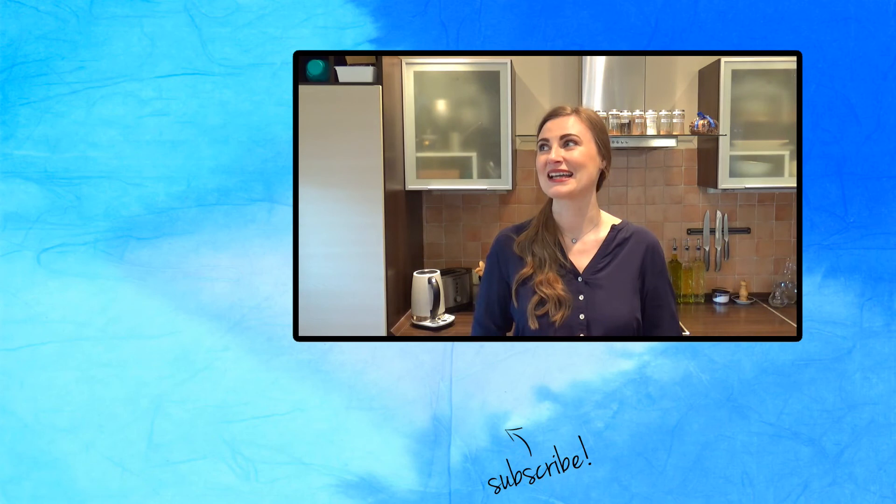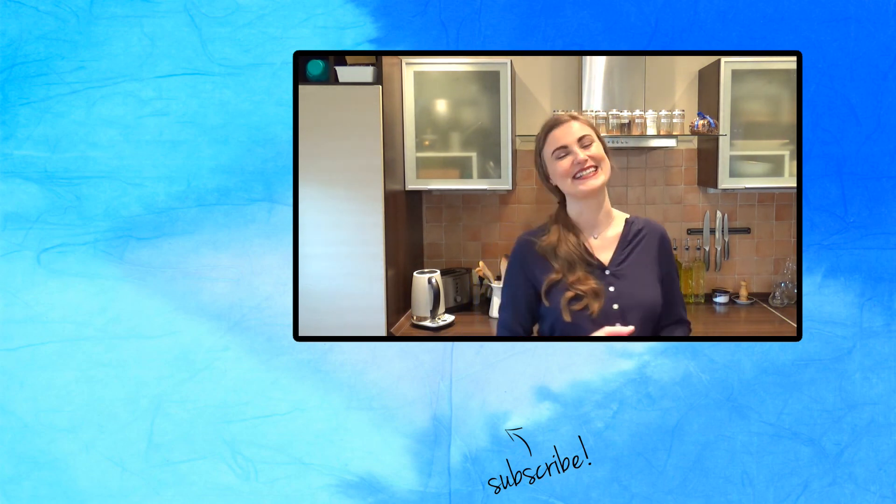If you want to try this recipe out for yourself — not that you really need a written recipe because you can basically eyeball it — but if you are a control freak like me and want to follow every single step, the written recipe with measurements in both American and metric system is in the description box below. If you want more ideas for recipes, the whole playlist is there. Thank you so much for watching — I hope this was fun and helpful. I hope you enjoyed it, and I'll see you soon. Bye!